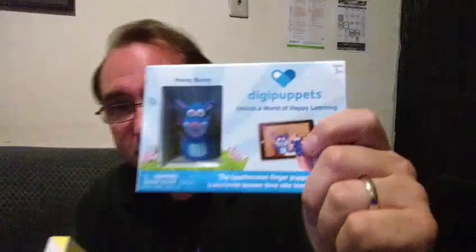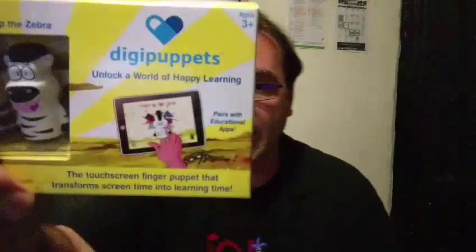We got these really cool review copies of DigiPuppets, which come with downloadable educational apps. Today you can get these really cool styluses — essentially what they are — but they're finger puppets. Really cute. If you go to digipuppets.com, check out the App Store for Apple and the Google Play Store, you can get really cool educational apps.